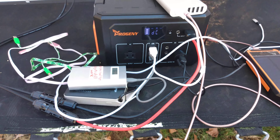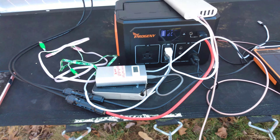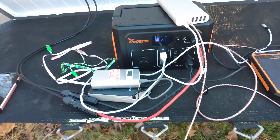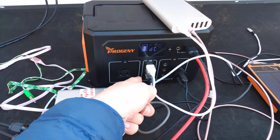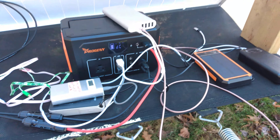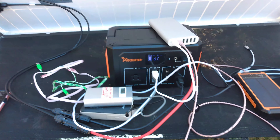The Type-C to Type-C port down there can only charge a phone — something that doesn't draw a lot of power. I cannot charge a laptop from there because it would charge very slowly, and I don't have a laptop that uses Type-C charging anyway. I can't charge this power station with the Type-C either because it doesn't have power delivery — probably less than 30 watts output, maybe up to 60 watts with full power delivery.